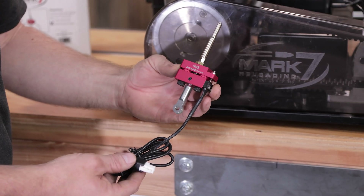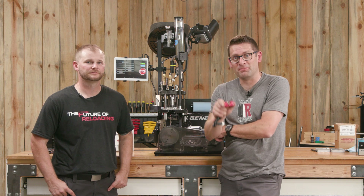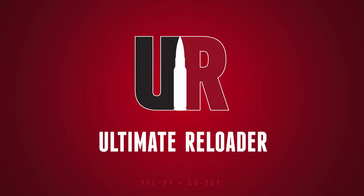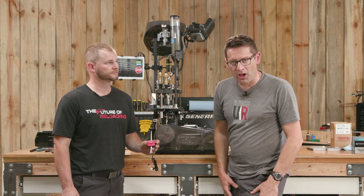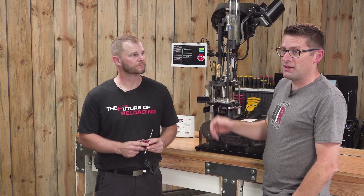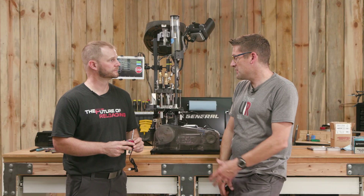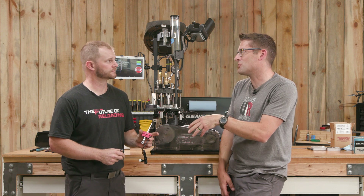This is Swage Sense from Mark 7. What does it do and how does it work? That's what we're going to show you in this video. Gavin Gu here from Ultimate Reloader.com. I'm back with John Vlieger from Mark 7. John is one of the top techs — he deals with these sensors every day. This time we're going to talk about Swage Sense.